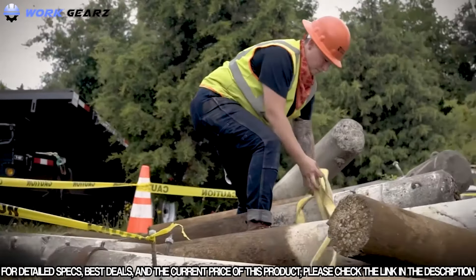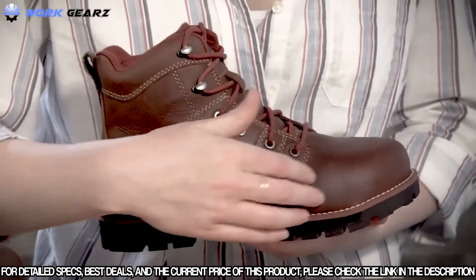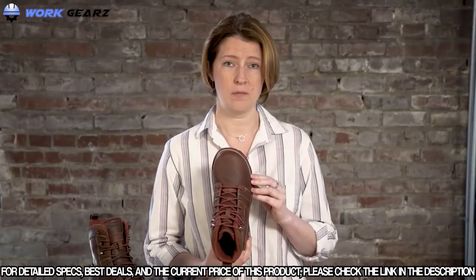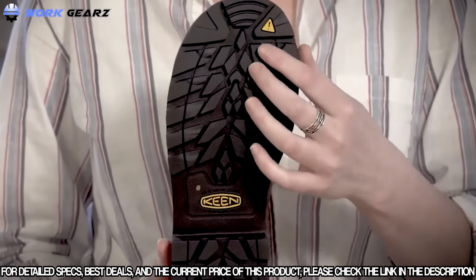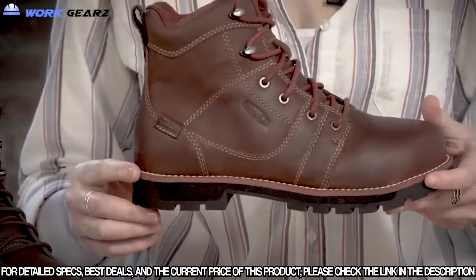Seattle's great for landscaping, general carpentry, and construction. It comes in an 8-inch height as well as a 6-inch height. It offers an all-leather water-resistant upper with Keen Dry waterproof breathable membrane, left and right asymmetrical aluminum safety toes which are the lightest on the market, and a durable and rugged rubber outsole that's also EH rated, and a nice 90-degree heel for all that ladder work.